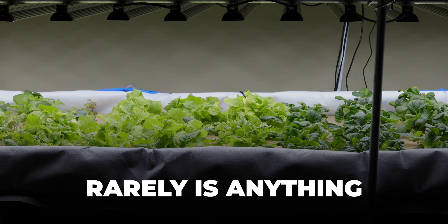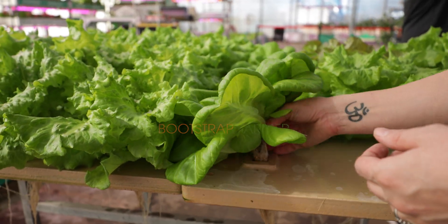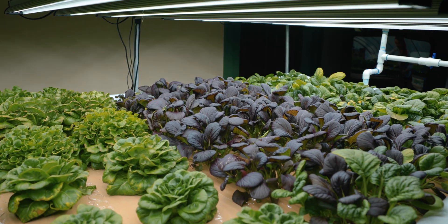In indoor growing and urban farming, rarely is anything permanent. After talking to hydroponic farmers from around the country, Bootstrap Farmer has a better way to start, grow, move, or expand their deepwater culture ponds.